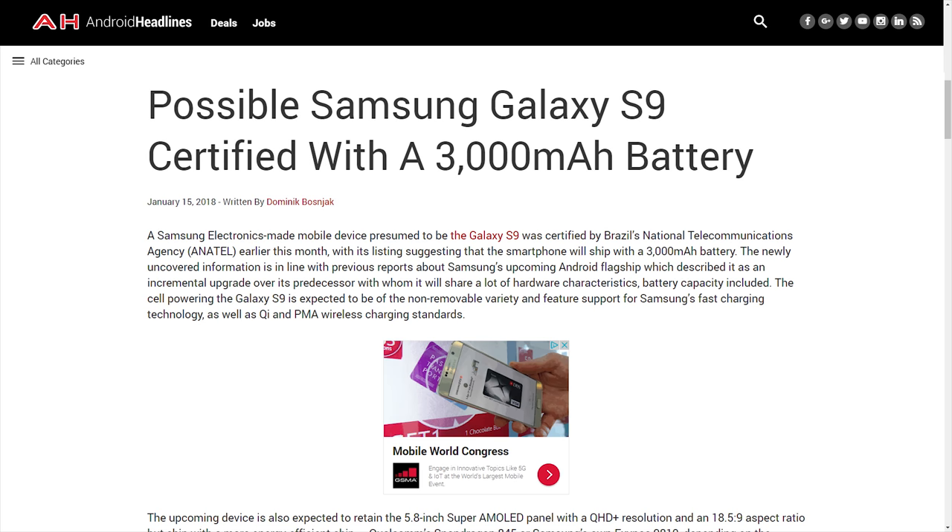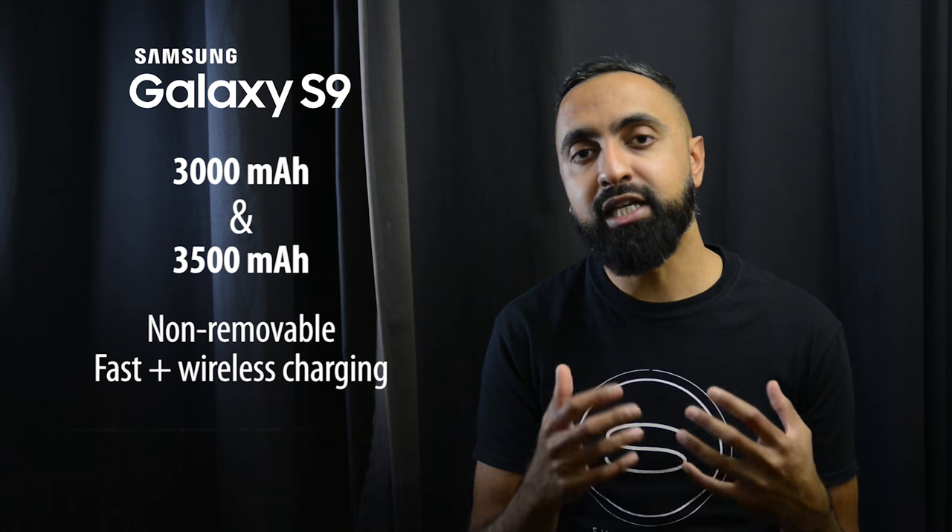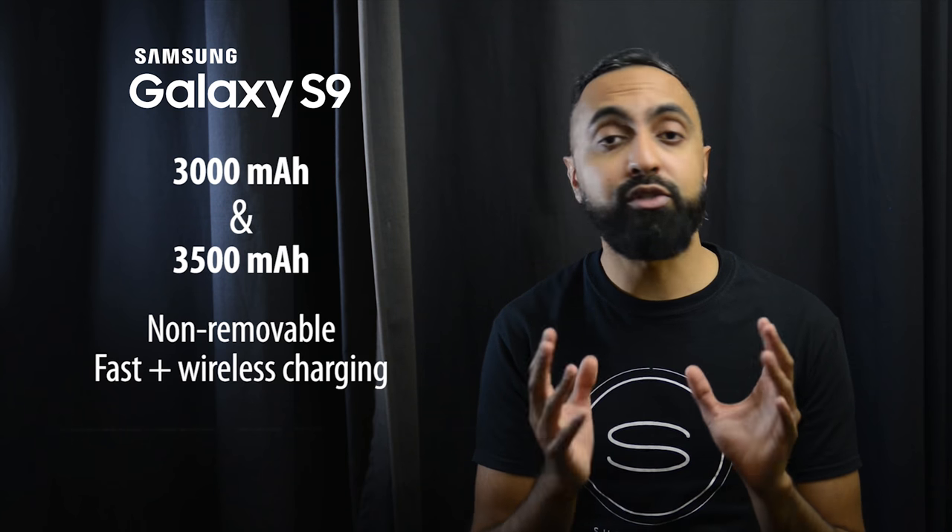Moving on to the batteries — based on the leaks, it looks like the batteries are not going to change from last year. So we're going to have 3000mAh on the S9 and 3500mAh on the S9 Plus. Although they're not going to be increasing in terms of physical size, it does look like we're going to have more efficient batteries because of those new processors, so we should be getting better battery life compared to the S8s last year. The S9s are going to come with fast charging, so you're going to be able to get some really quick top-ups, as well as fast wireless charging, which once again is very, very useful. The fast charger is going to be included in the box, but the fast wireless charger will not be.